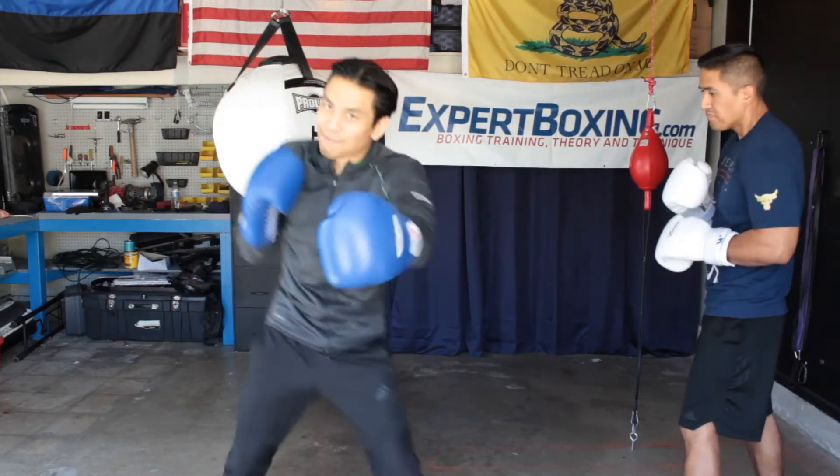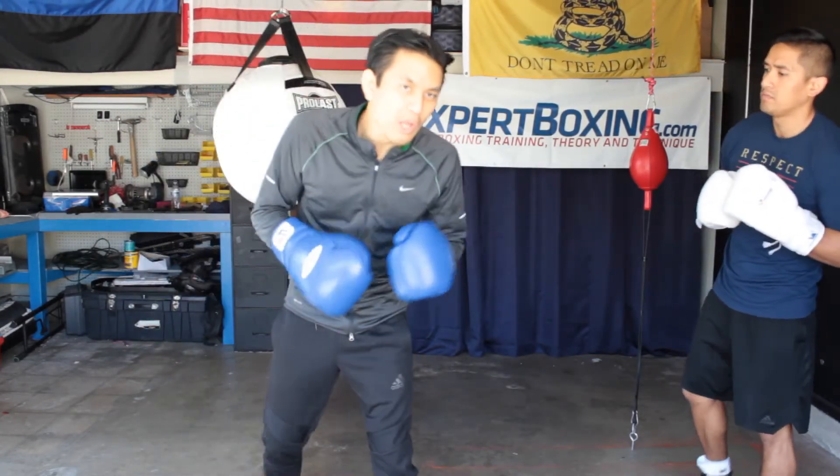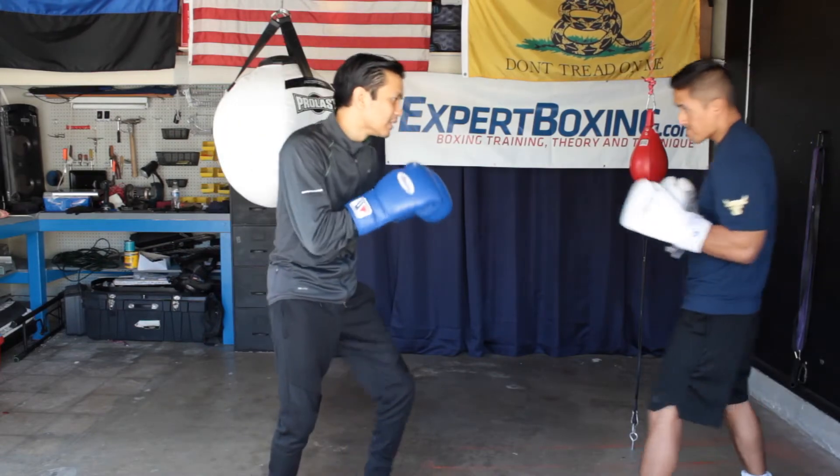Just pick one side — boom boom boom — counter punch with them, then flow. You're already in rhythm, so just keep flowing with it and continue on with your counter punching. I hope that tip makes you more comfortable, helps you hold your ground, and doesn't make you lose balance.